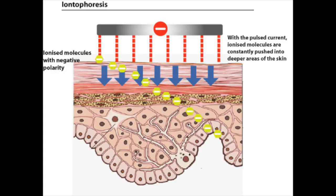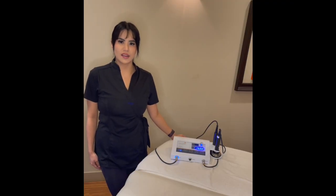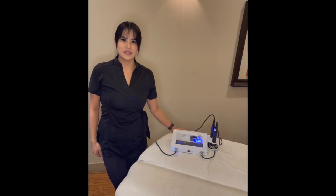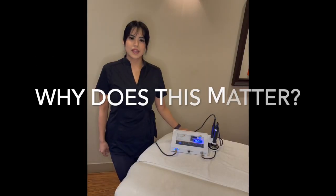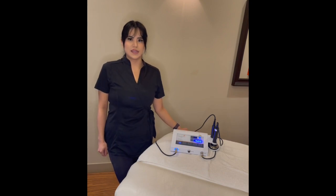Iontophoresis is a non-invasive method of propelling high concentrations of a charged substance through a small electrical charge. This releases toxins and rejuvenates the skin, resulting in optimized skin health. This treatment is equivalent to 40 days of skincare with immediate results and no downtime.